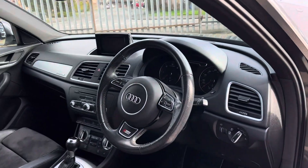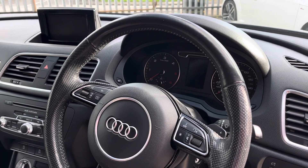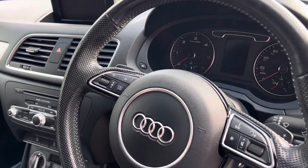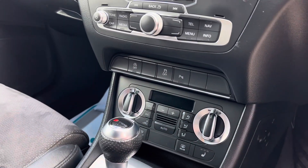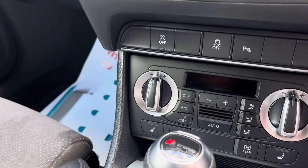In the front we've got automatic headlights, a lovely S-line leather wrapped steering wheel, and paddle shifters for the S-tronic automatic gearbox. Down here we've got dual climate control and heated seats tucked away there.